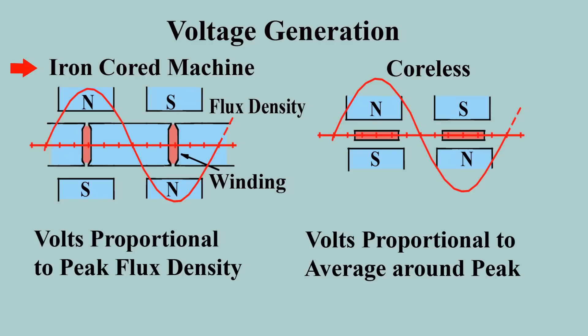This shows the fundamental difference in how voltage is generated in iron-cored and coreless machines. Every wire in a core slot generates the identical voltage, as if it were located at a point in the gap immediately above or below the slot. Coreless, on the right, generates an average around the peak depending on the width of the coil. This voltage is that used for the figure of merit, as long as the winding resistance is significantly less than that of the load.